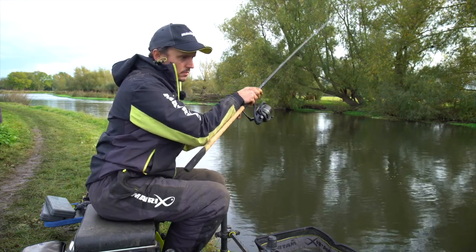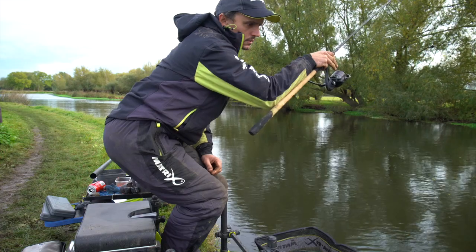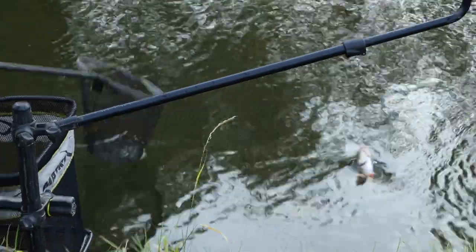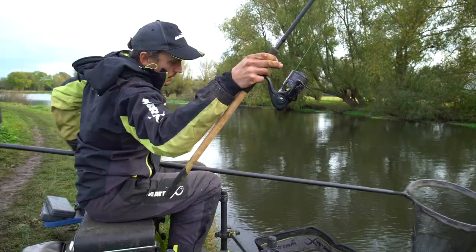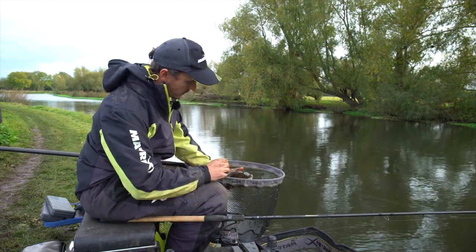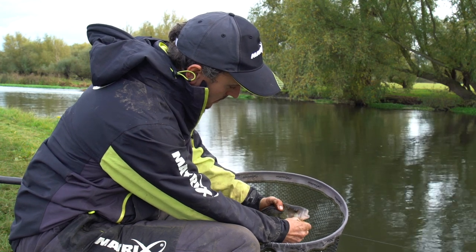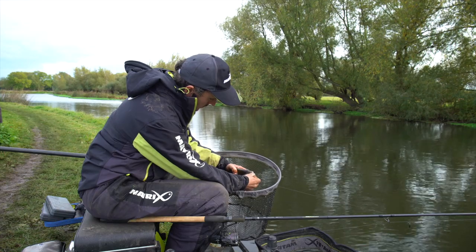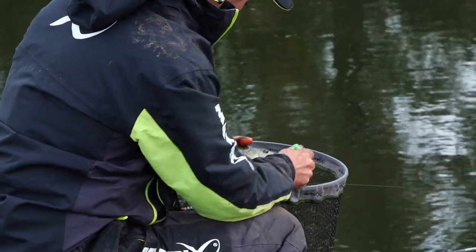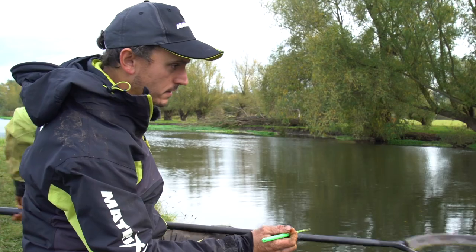Just dropped on this short line and nailed another nice perch - literally took it on the drop. As it went in a little bit further down the peg, I just put a different worm on, changed from a little lobworm tail to a small dendrobina, and there's another one. It's just about making little changes to what you're doing to keep the bites coming.